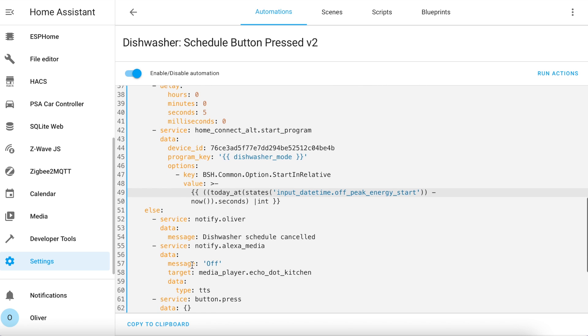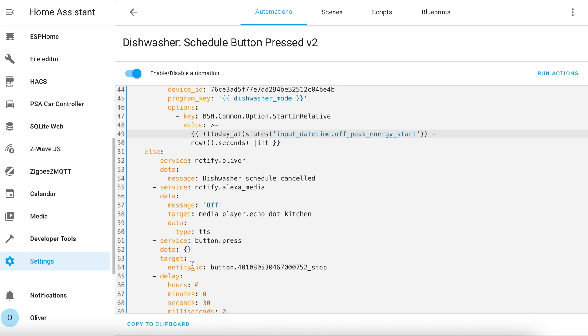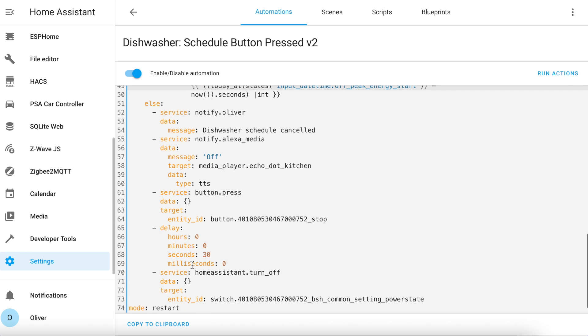The next part of this automation triggers if the dishwasher was already on when the button was pressed. It sends some notifications, stops the current cycle, waits 30 seconds and then turns off the dishwasher.